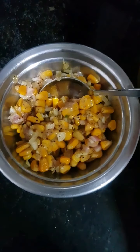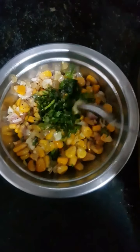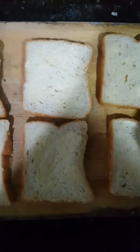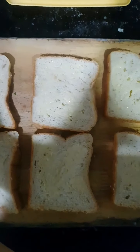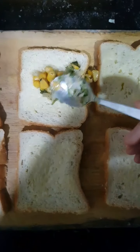Once my corn mixture is cooled completely, I am just going to add in some coriander. This will give a nice burst of freshness to our mixture. I have some bread slices here and I have just applied some butter on them. Like I said, we need to put a lot of butter with corn — it's magic.